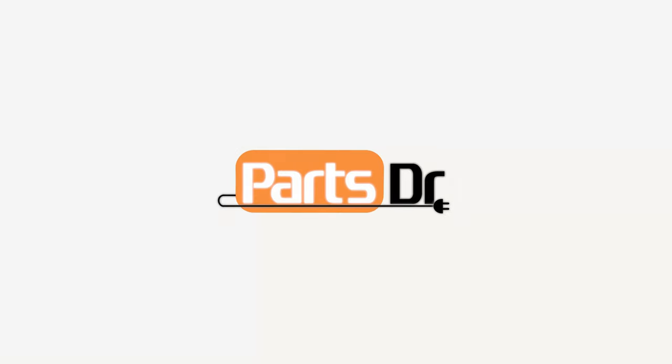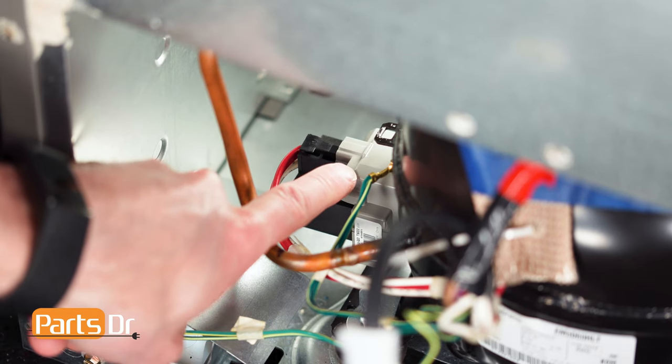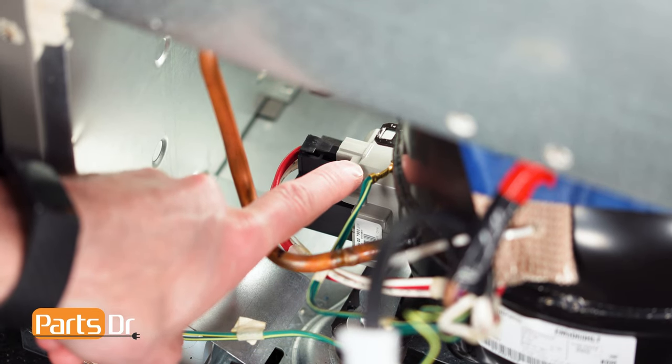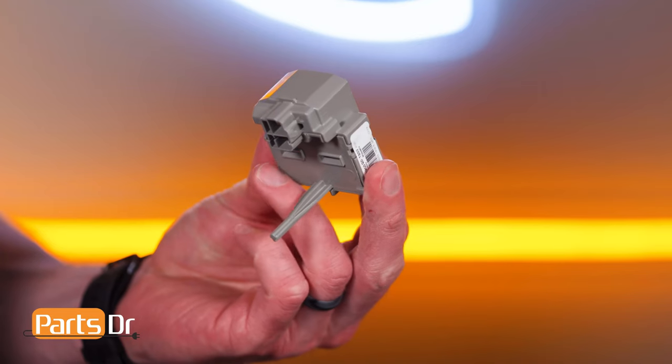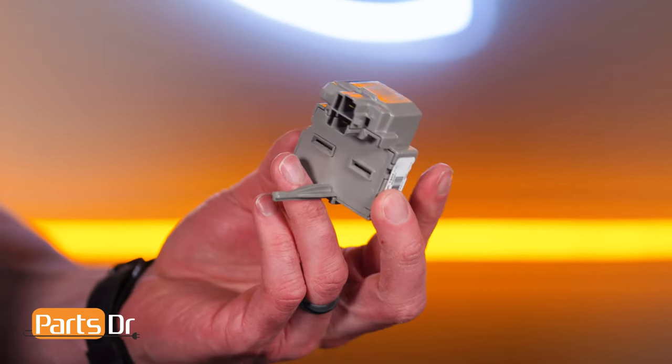In this video, I'm going to show you how to replace the compressor's start relay in your Whirlpool refrigerator. When the start relay fails, it can cause an intermittent clicking noise from the compressor area and it may cause the compressor to not run and the refrigerator to stop cooling.